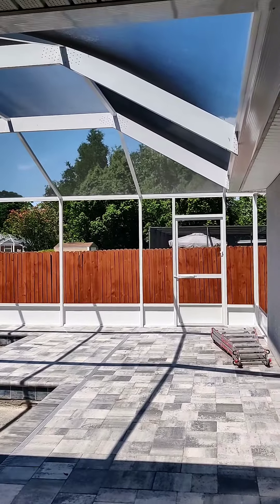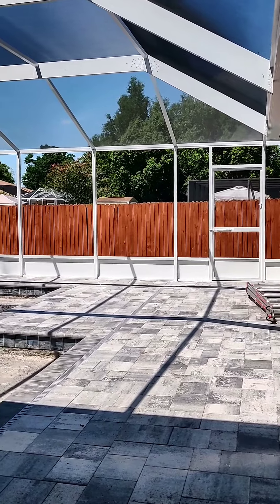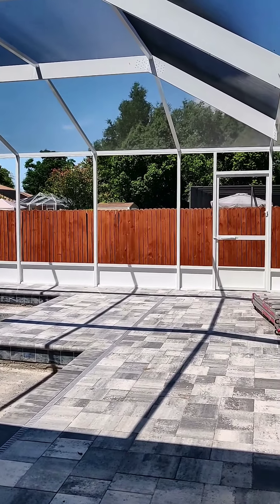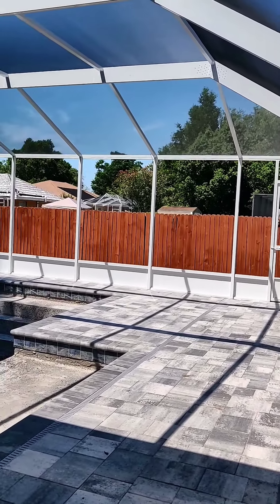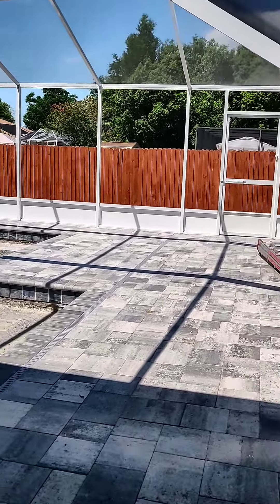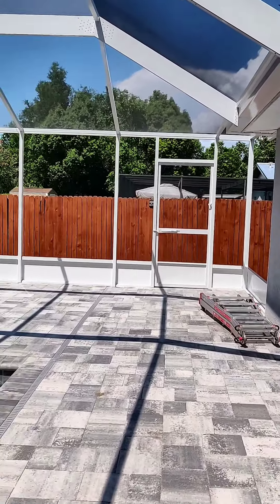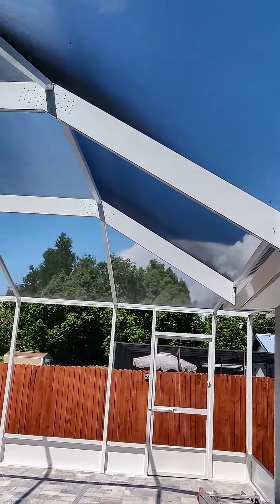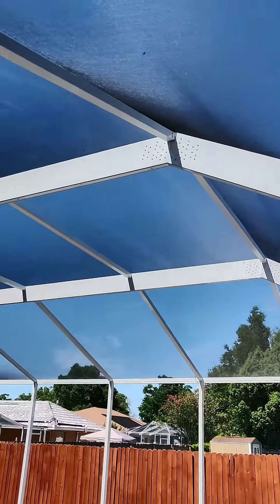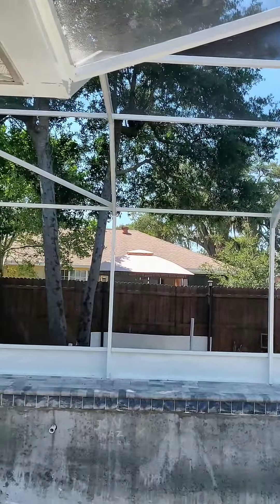Okay, so this is day one of the cage. Because we have such a large cage, they were here at 8:30 this morning and their workday ends at four, so they're going to come back tomorrow — which is Friday — to finish it up. But they were able to put all of the framing up, as you can see, and this is the mansard style in white.